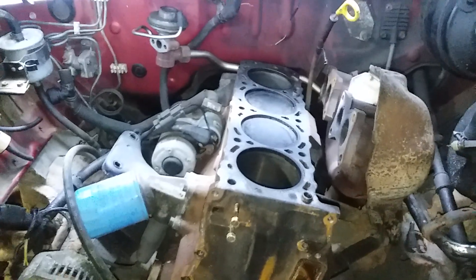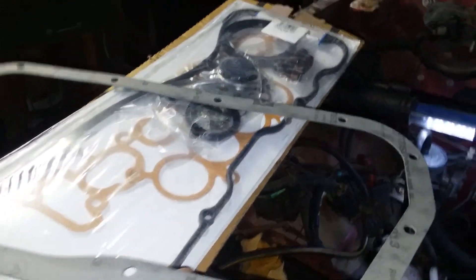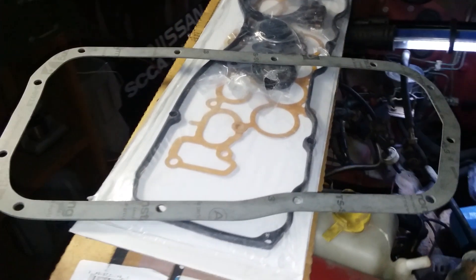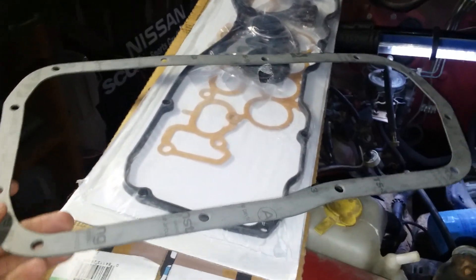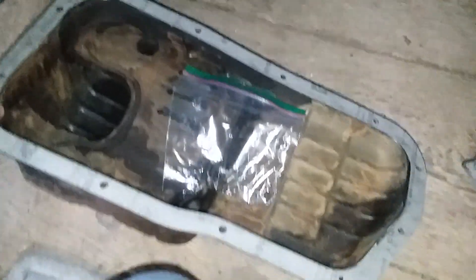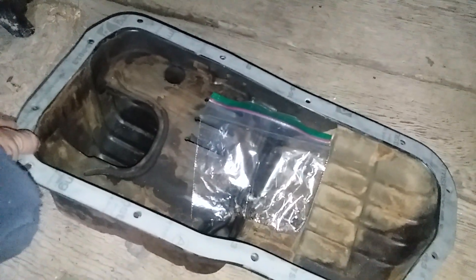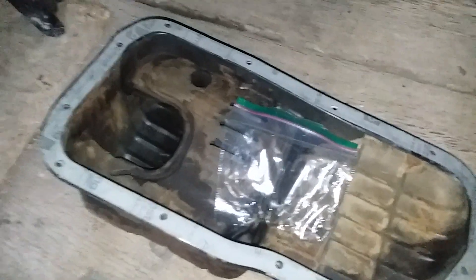Now my favorite part — parts! This is an oil pan gasket that you can get from NISMO, probably, for a KA. There's nothing fancy about it other than the factory manual recommending liquid gasket — but I'm going to throw a paper gasket on this. I've had this in my collection for years, so I might as well use it. That's the oil pan gasket going on this thing.